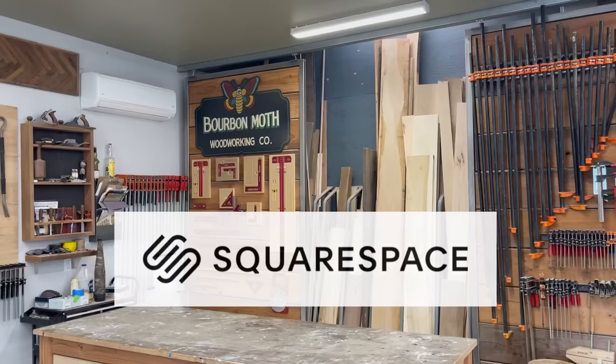This video was brought to you by Squarespace. From websites and online stores to marketing tools and analytics, Squarespace is the all-in-one platform to build a beautiful online presence and run your business.